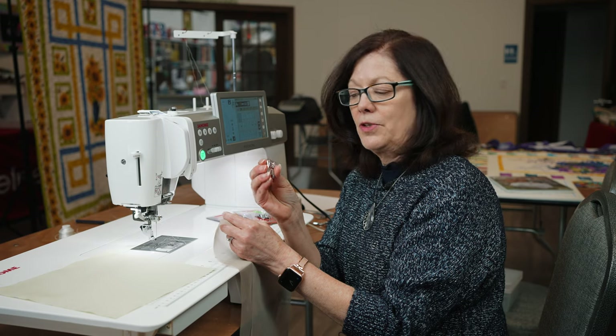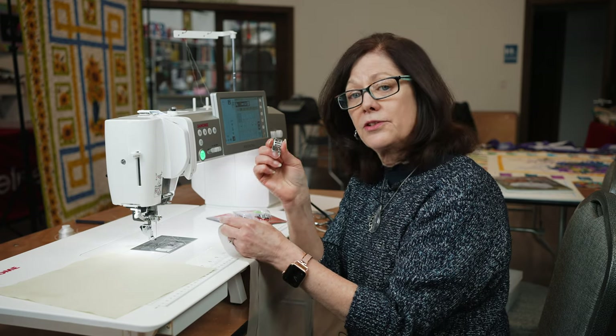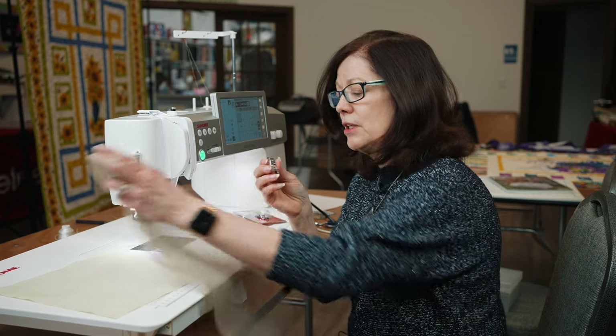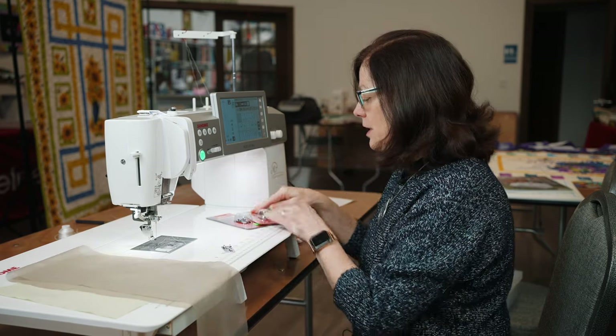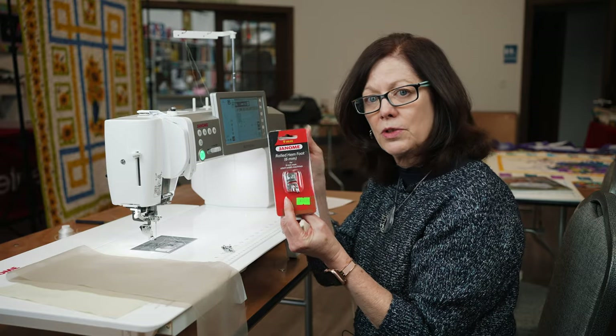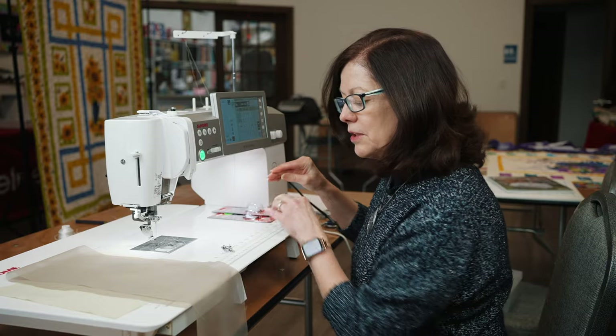We welcome your suggestions for tips and tricks that you'd like to see. Let's talk about the rolled hem foot. This is, as you know me, a D foot. This is a two millimeter, the most common foot that comes with the machine. It's also available in a four millimeter and a six millimeter. We'll show different examples so you can see the difference, but the technique's going to be the same.